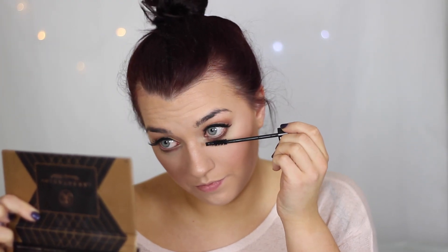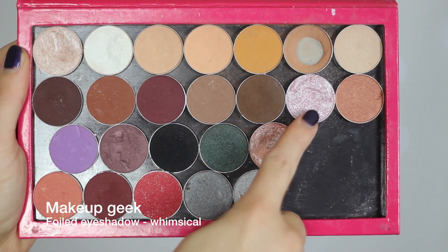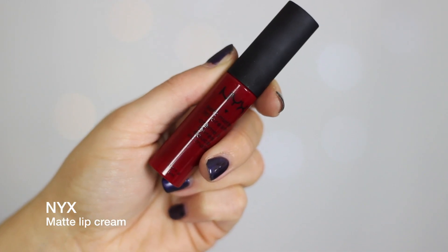Moving back up to the eyes, I'm just dusting a little bit of Morocco — the reddish brown I used earlier — and then a darker brown shade on top of it just to deepen the look. Then I applied a little bit of mascara, and to finish off the eyes I just took a foiled pigment eyeshadow from Makeup Geek called Whimsical and dotted it right in the inner corner for that pop.